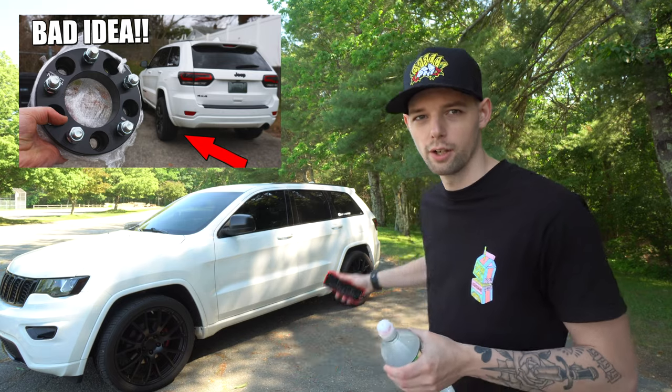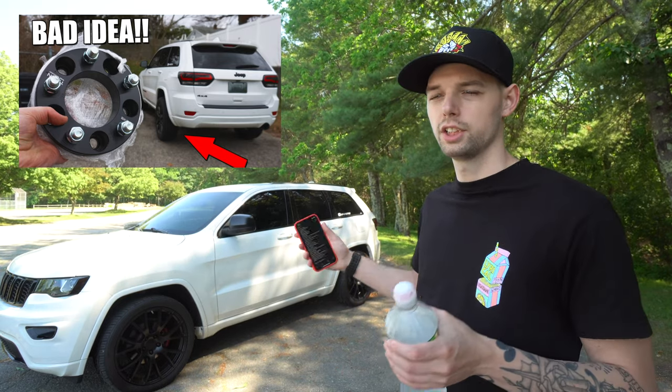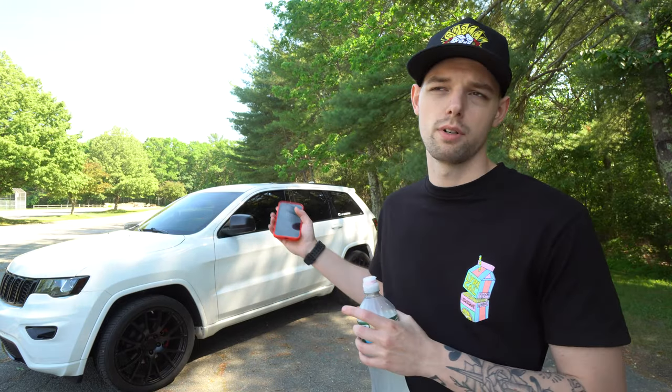After that I put wheel spacers on — only on the back, just to get a little more poke and stance. It was more of a test video ordering like $40-$50 Amazon spacers as kind of a joke, but I ended up keeping them on for a long time until I got the new wheels and tires. I took them off then, but I had them on in the back for the longest time. They performed okay with no issues.